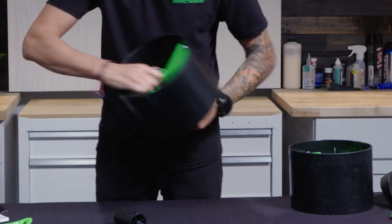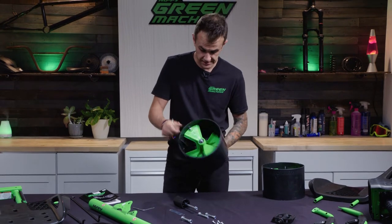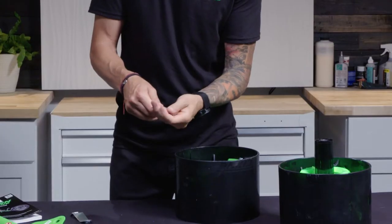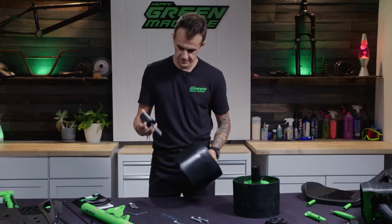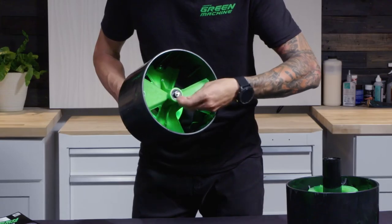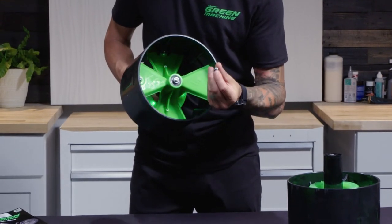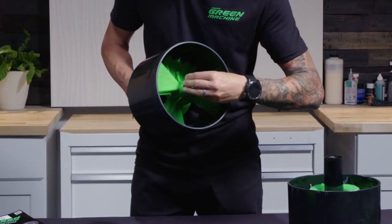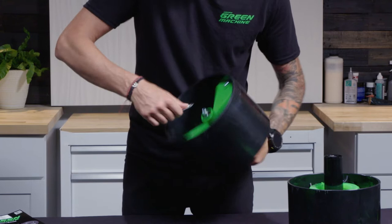Hang on to it with your opposite hand and get that nice and tight, because this is the nut that holds the wheel on — so that's pretty important. Once you've got the first one done, go to the other one. These two pieces come off, and again this is going towards the outside — through the light side. Washer on this side, followed by the nut, which has a little blue plastic in it. That also goes on the outside — it's a little bit of Teflon to keep this from backing off, acting as a thread locker. Again, hold that with your opposite hand and give this a tighten.